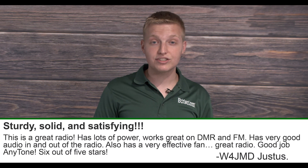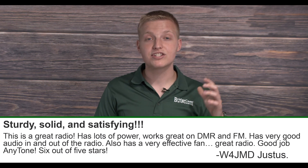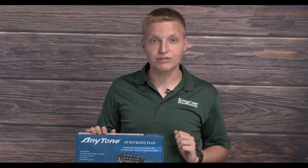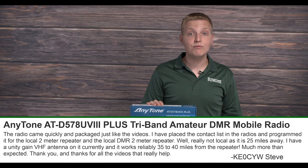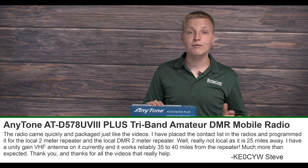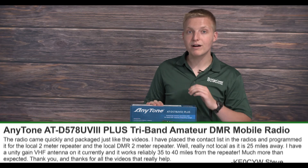Because of all that, Justice W4JMD gave the radio a 6 out of 5-star rating for its awesome power and audio quality. And Steve KE0CYW was able to quickly and easily program his 578 Plus to hit DMR and FM repeaters from 40 miles away.